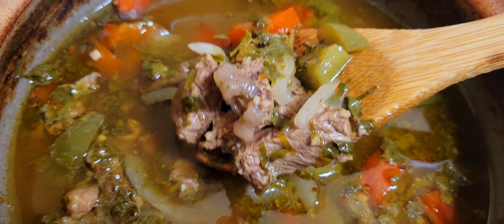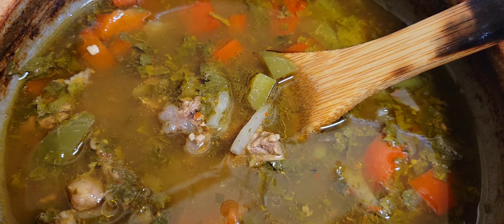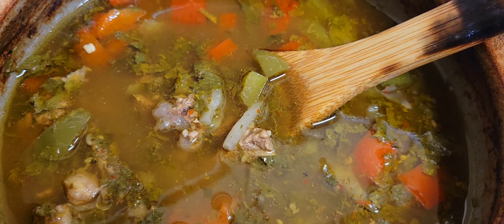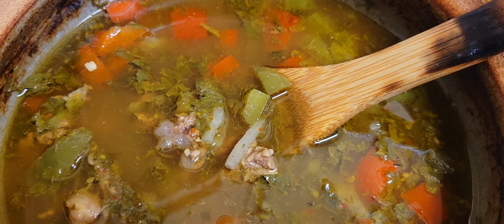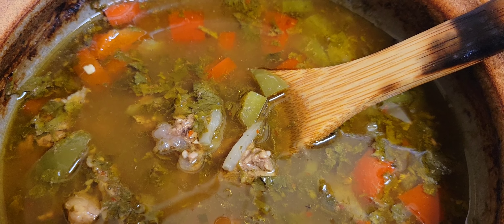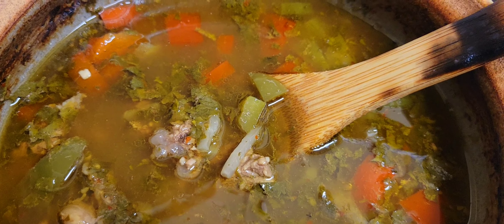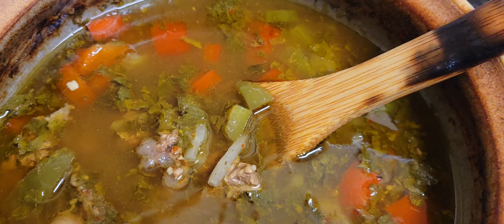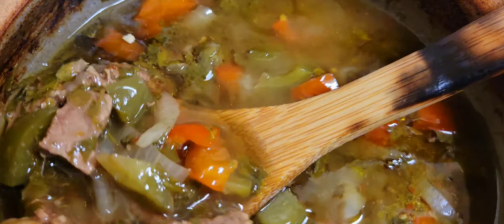I cooked it low and slow in this handmade stoneware pot. I really like cooking in ceramic because of the way the food caramelizes, the way it cooks, the way the stoneware retains the heat — it's all really a fantastic way to cook your food. It's really fascinating and I enjoy it very much.